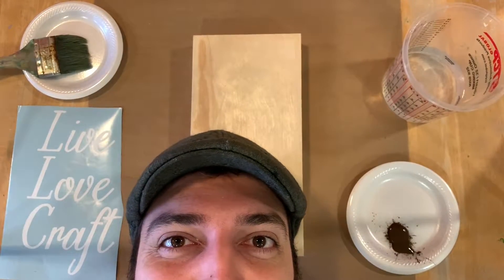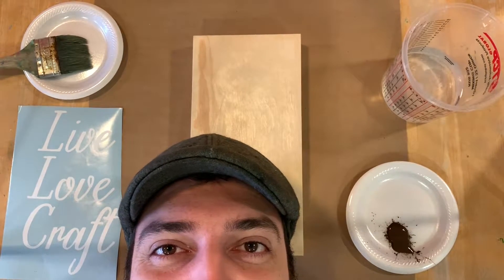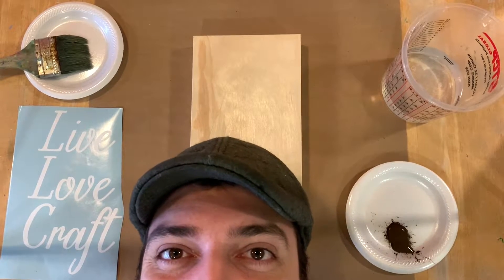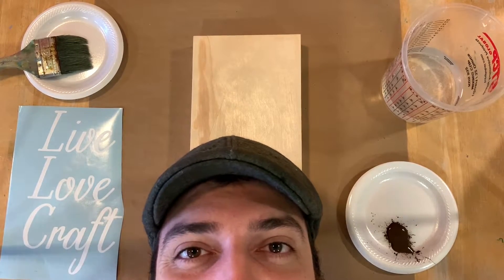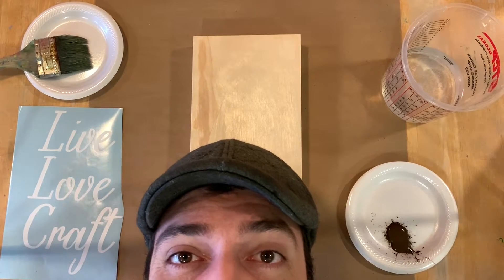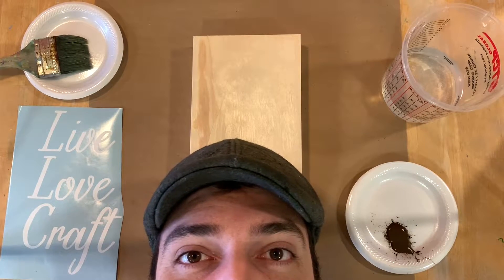Hey there, this is Fred from ClayStation. I'm doing the intro like this because it took me a while to set the camera up and I forgot to do the intro. What we're going to be doing is painting this really cool wood board. This is a new addition to ClayStation — we're adding a bunch of new vinyl stickers that you can add on to any of your wooden pieces that can be painted with acrylic paint and taken home same day. This is a really easy process that can be painted in less than an hour. So follow along as I paint this really cool wooden live love craft, because you have to live, love, and craft.